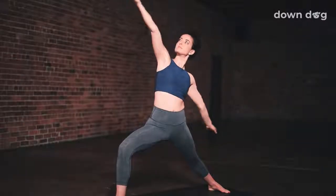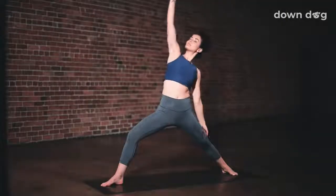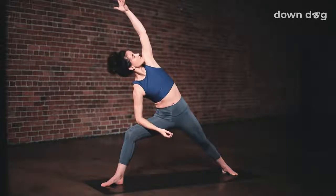Exhale. Inhale, peaceful warrior. Right arm to the sky. Breathe in to the side body. Left hand slides down the back leg. Exhale. Breathe in to the side body. Inhale. Exhale, extended side angle. Right elbow, right knee. Inhale as you sweep your left arm to your left ear. Deep in the lunge. Exhale.